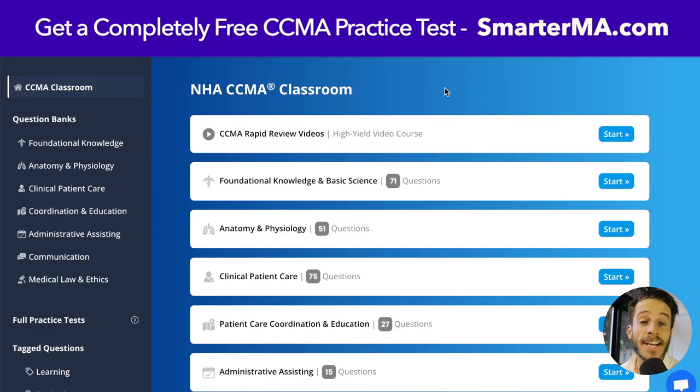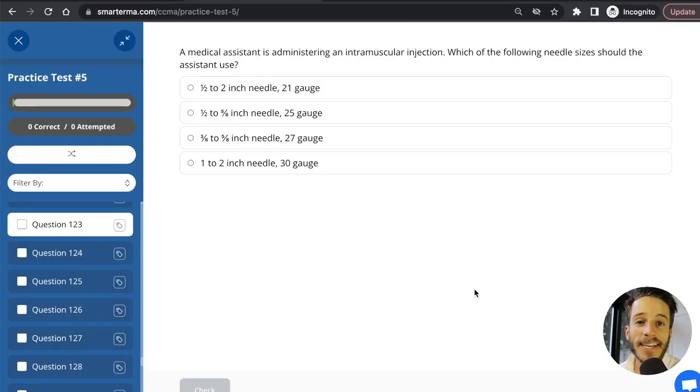Let's look at a practice test question from SmarterMA: a medical assistant is administering an intramuscular injection — which needle size should the assistant use? To answer this, we need to know the needle size for an intramuscular injection, which goes into the muscle. This isn't an easy question; you have to have the knowledge memorized. The answer for an intramuscular injection is a half to two inch needle that is 21 gauge.